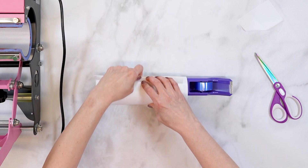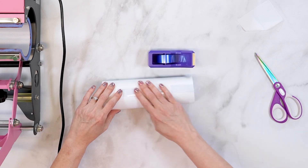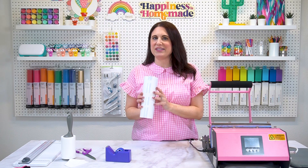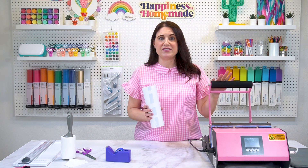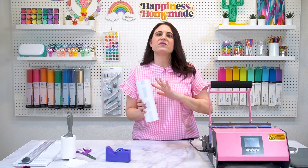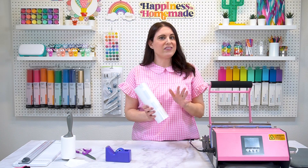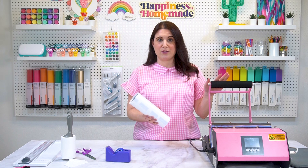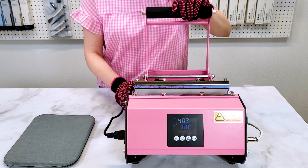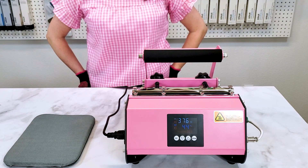Once the design is wrapped and taped, I wrap everything in a layer of butcher paper so that none of the ink accidentally transfers through the sheet and onto my heat press. Now that everything is wrapped and taped, it's time to press. I'm going to be using my tumbler press here, but you could also make this project in a convection oven. I've seen some videos where people have successfully made these straight-sided 20-ounce tumblers in their Cricut mug press too, but I haven't actually tried that myself since I do have a tumbler press. My press is set at 400 degrees and 60 seconds.